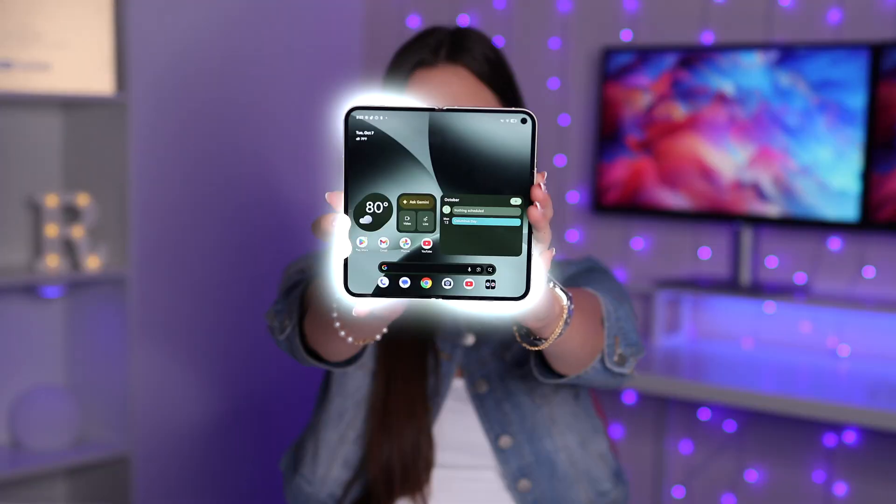If you just got your hands on the new Google Pixel 10 Pro Fold, congratulations. You're probably a bit lost, especially if you have never owned a Pixel before. I'm not going to bore you with the long intro, and I did put timestamps in the description, so feel free to skip around. In this video, I'm going to share the top 17 best tips and tricks for your new phone.